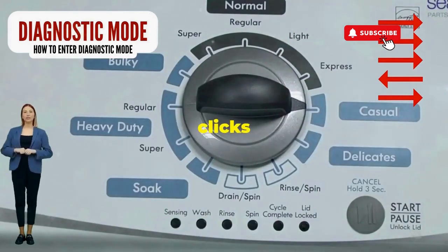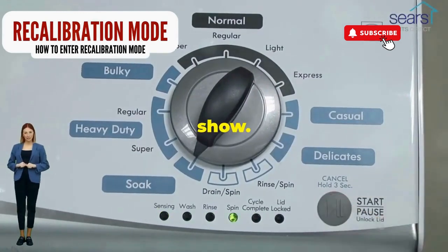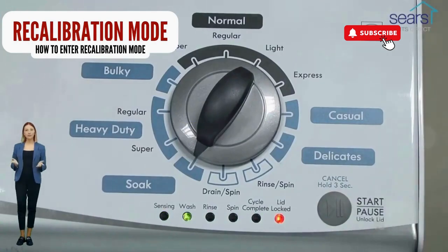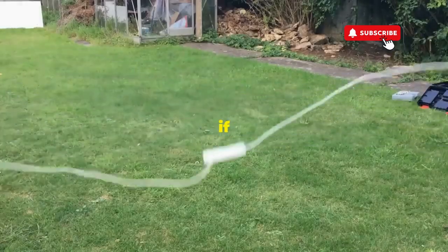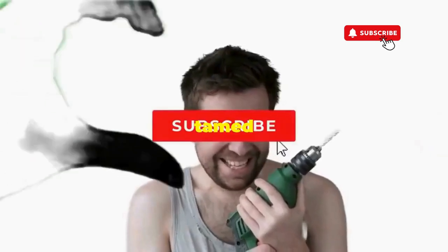Now spin that dial four clicks to the right and smack that start button like it's the buzzer on a game show. This little tango with your appliance resets it back to its factory innocence. Hang tight for a few, and if all stars align, that lid will pop open and the beast will shut down, tamed and reset.